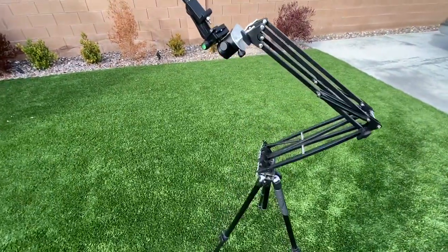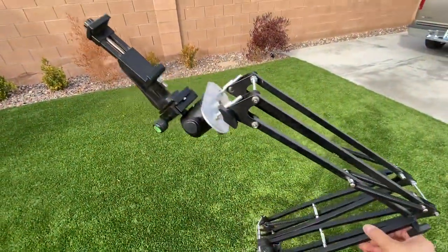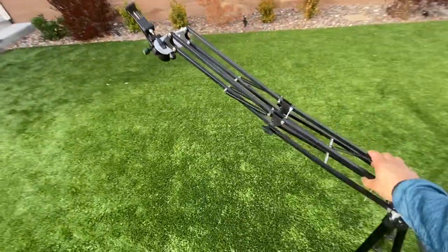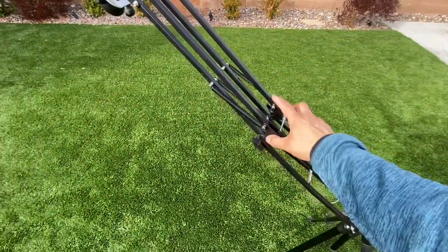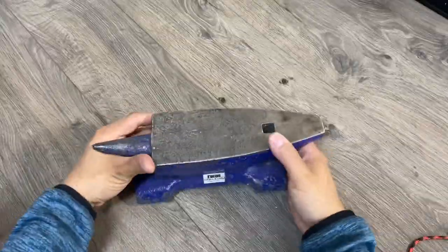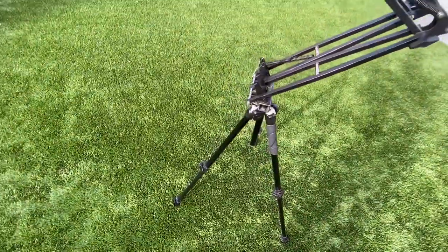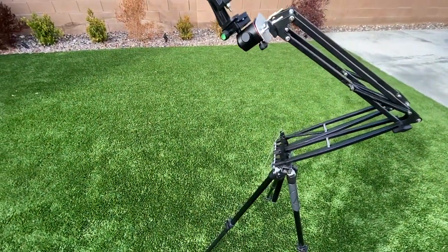I'm getting ready to film a video featuring the Spanish bowline and this is the camera arm I like to use. The only problem is when I overextend it, it likes to fall over. So the plan is to take an anvil and hang it underneath to add more weight to the stand — and the Spanish bowline is going to come to the rescue again.